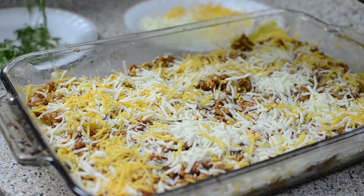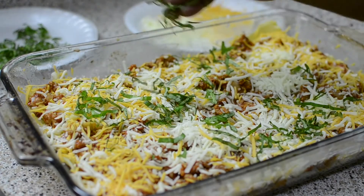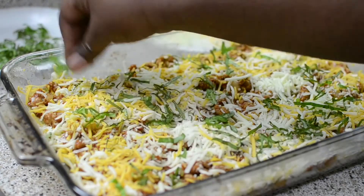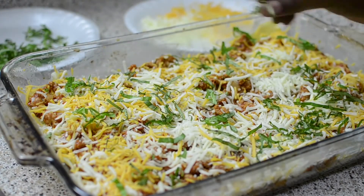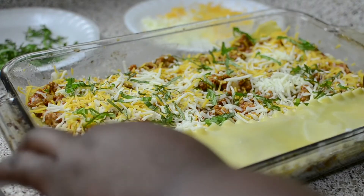Then grab some more fresh basil. I didn't cook my basil down with the meat because I feel like the longer you cook fresh herbs, the less you're going to taste them in your food. I'd rather just put it in straight so you get that nice fresh flavor. Now go back in with another layer of noodles, basically repeating the process.